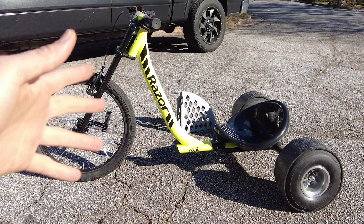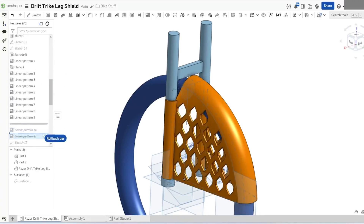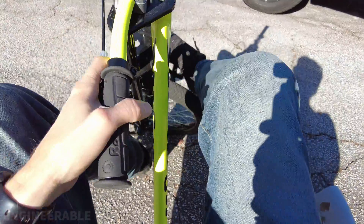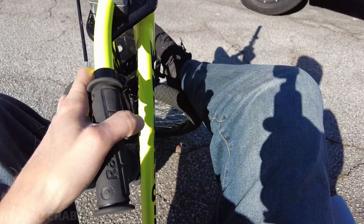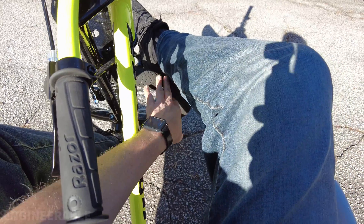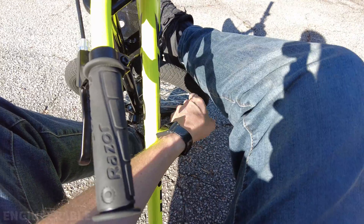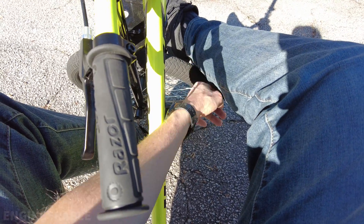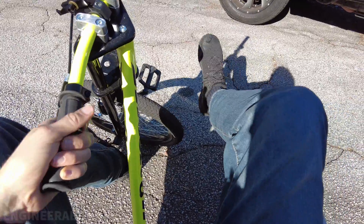Welcome back to the Engineerable channel. In this video I'm going to show how I made and added a leg-protecting fender to the Razor DXT drift trike. This drift trike has been a hell of fun, but one thing I don't like is that when you're turning really hard in a drift, you need to bend your leg in weird positions to avoid rubbing your pants or your leg on the wheel. In winter with long pants I don't want to tear them up.